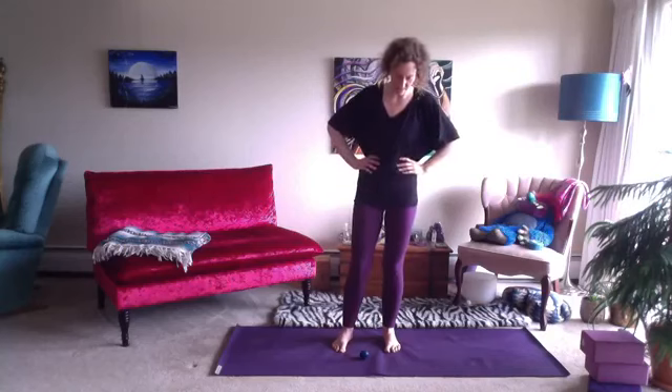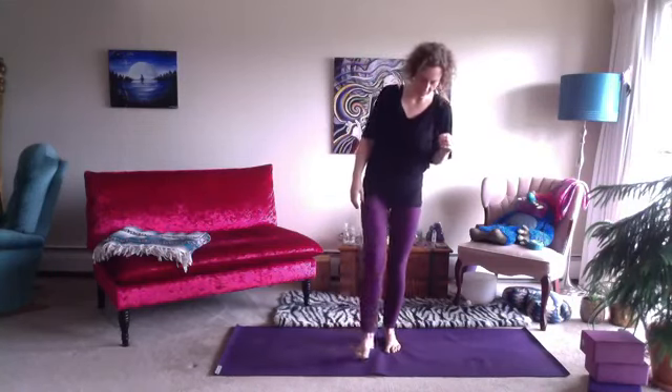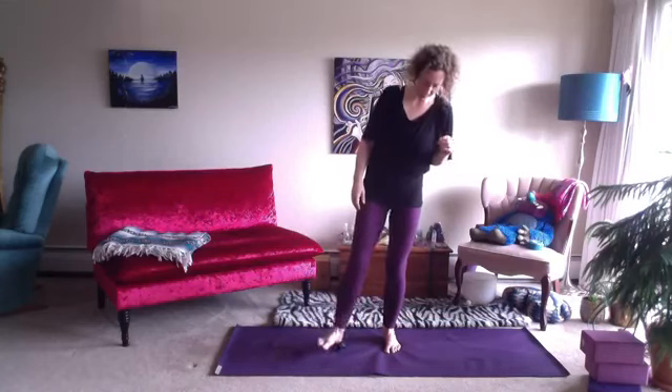We also bring some grounding into the awareness with the massage on the feet. You can hold a wall or a chair, take the hands at the hips, or use fingertips. This is called Hakini Mudra — forming a globe with the hands in front of the chest. Now we'll take our ball and start with the heel.